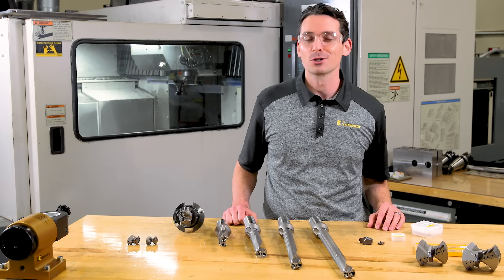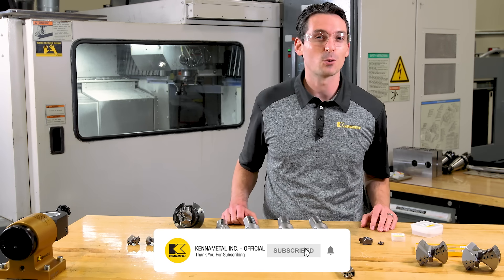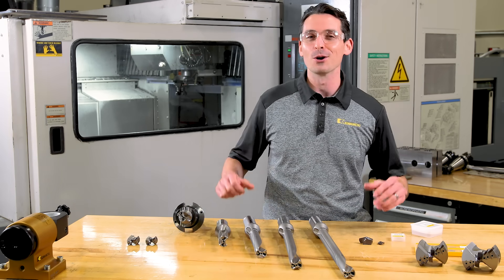Thanks for checking out the KSEM Plus modular drilling system. Don't forget to like this video and subscribe to our channel so you don't miss out on any of our upcoming videos.